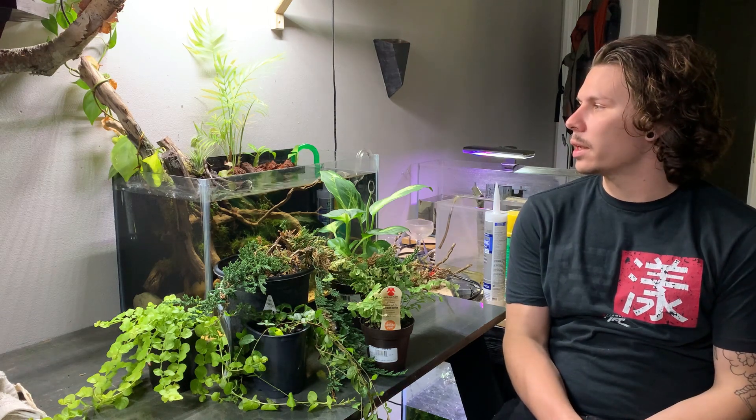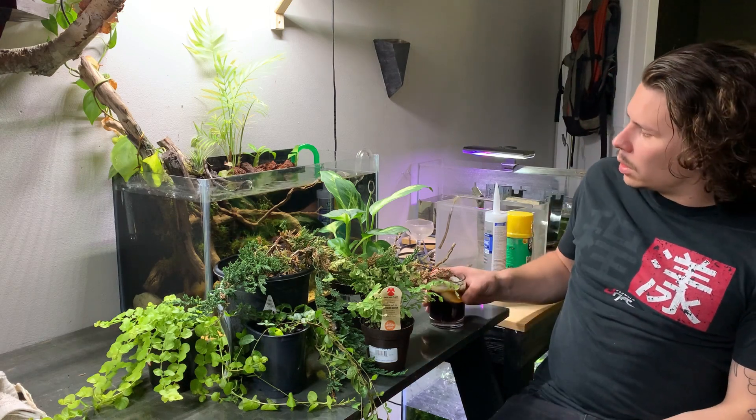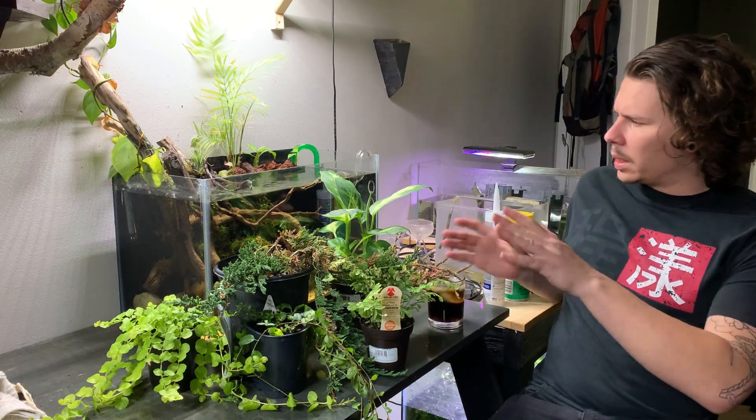What's up guys? Today we're going to be working on the 10-gallon riparium. You may already be able to tell — they're kind of hidden behind plants — but today we're going to be adding fish and plants to the riparium.